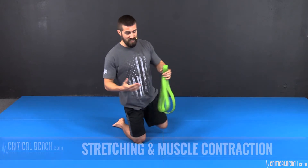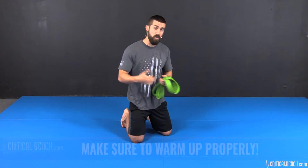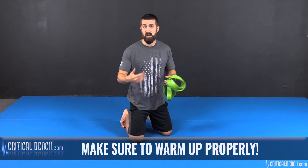The PNF stretching technique is this contract-relax type of stretching. If you're not familiar with it, go back and watch some of our other videos to learn how to better PNF stretch. Now, PNF stretching requires you to warm up properly, especially the quads — quads are usually tight. So make sure you warm up properly, get the body ready for action, and then you're going to attack these PNF stretches.